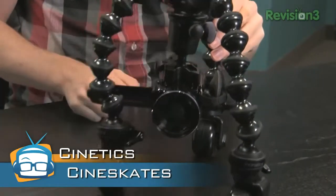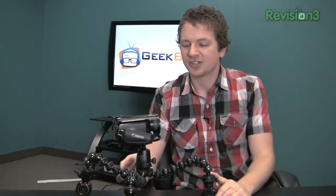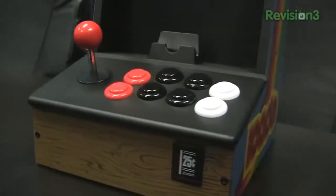So the Cineskates are $300, and honestly for that price, I'm not blown away. It's really for those niche shots, the ones that you really need to be creative with. And honestly, I think that's where it shines. We were just playing around with it in the office, and we really started to come up with some creative ideas that I think you wouldn't normally have come up with with just a traditional tripod.